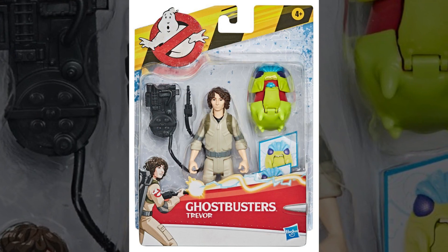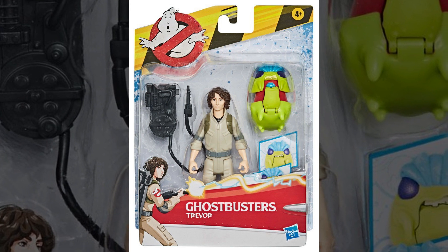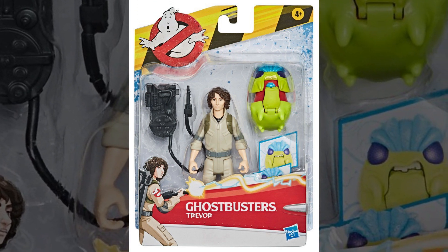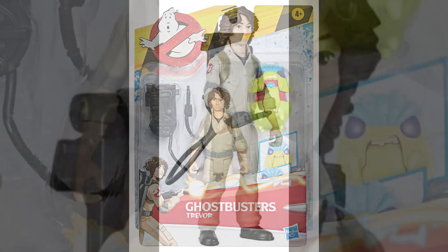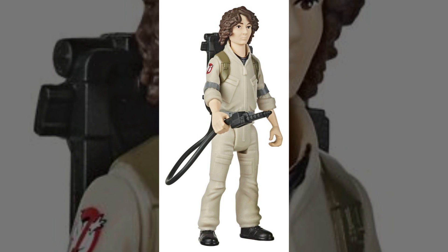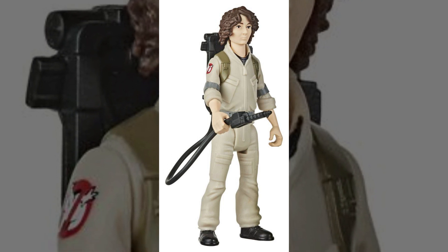Coming up next, we've got Finn Wolfhard himself — Trevor. Once again, packaging looks great; I love the art featured. And I do love the overall style of this line — the look of these figures is very akin to the old school Real Ghostbusters toys, with obviously an updated theatrical twist.